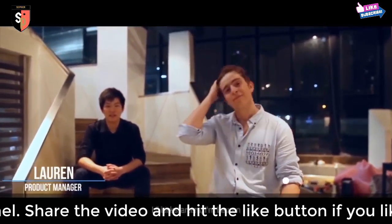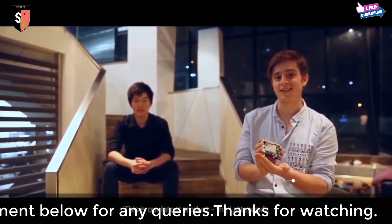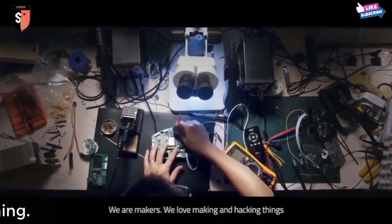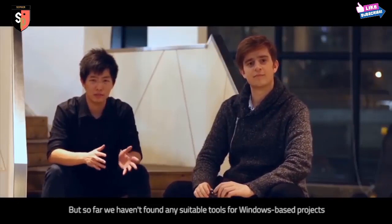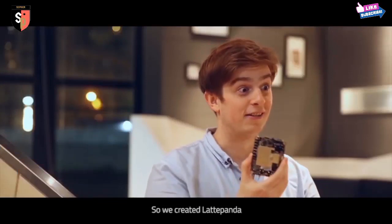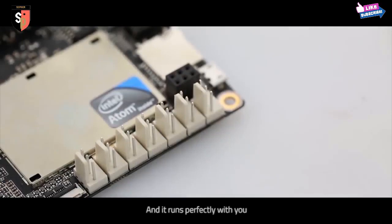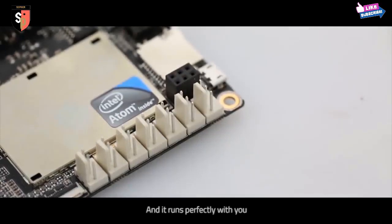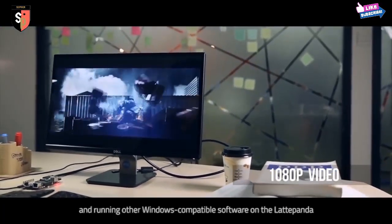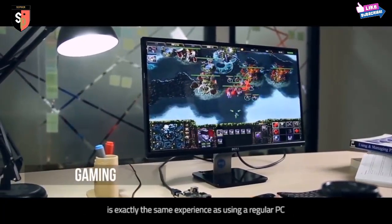Hi Kickstarter, I'm Lauren. And I'm Matt. We are the Latte Team, and this is our latest product, the Latte Panda. We are makers — we love making and hacking things. But so far, we haven't found any super tools for Windows-based projects. So we created Latte Panda, a palm-sized, quad-core, full Windows 10 computer. Using Microsoft Office, playing high-definition videos, and running other Windows-compatible software on the Latte Panda is exactly the same experience as using a regular PC.